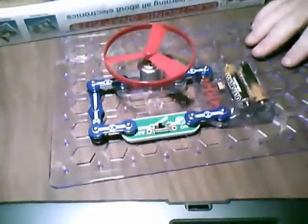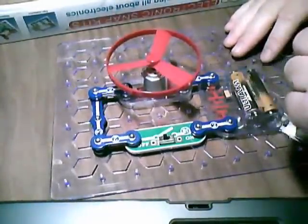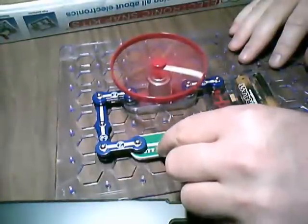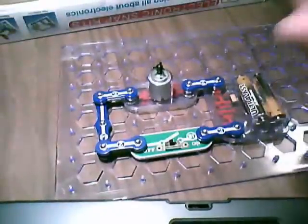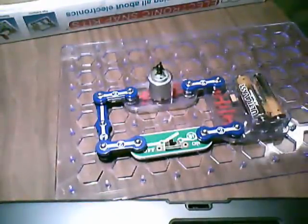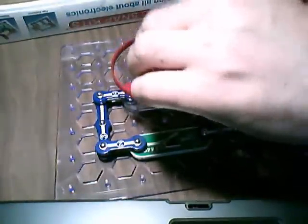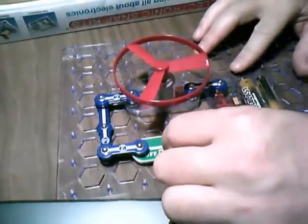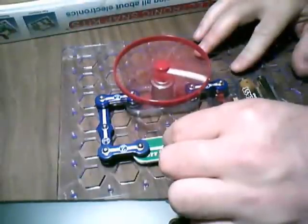Now I've connected all of them. That should be it. Batteries should be good to go. Turn it on. Whoa! That was pretty cool. I don't know if you caught that — when I turn it off, the turbine flies off. Did you see that?